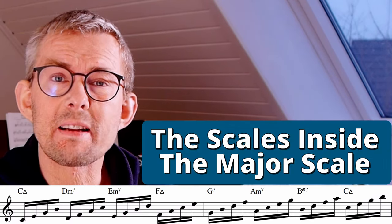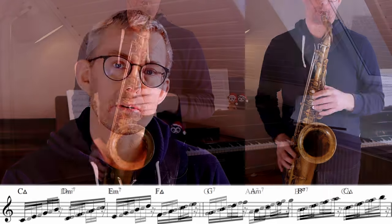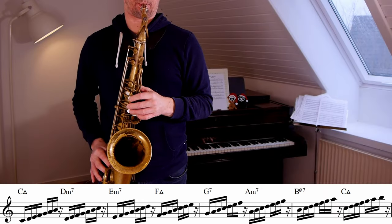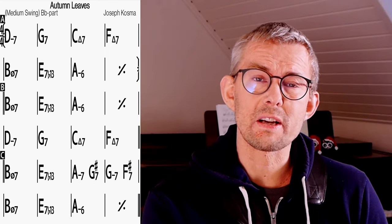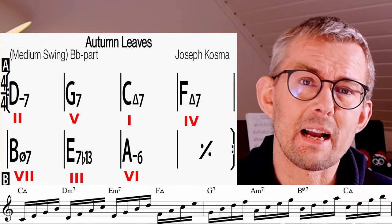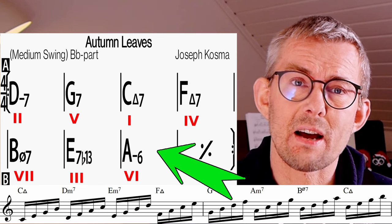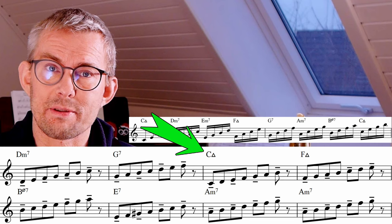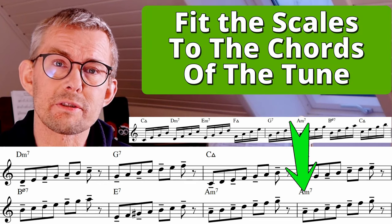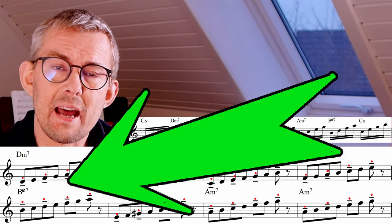On each step of the major scale you have a chord, and you can fit a scale to each chord. When you look at most standards, the chords always fit the major scale. For example, checking out the first eight bars of Autumn Leaves, all the chords and scales are represented in the major scale. You fit the scale on all the chords of the tune, which means you need to know what scale fits each chord.